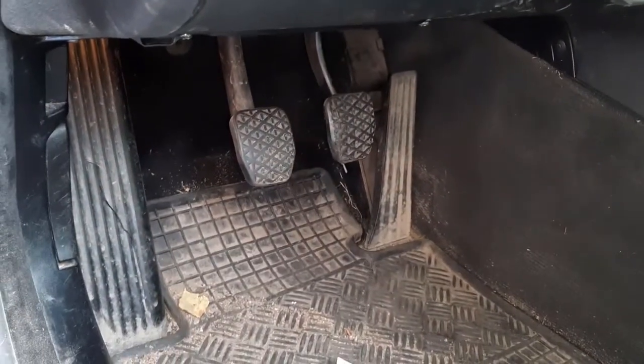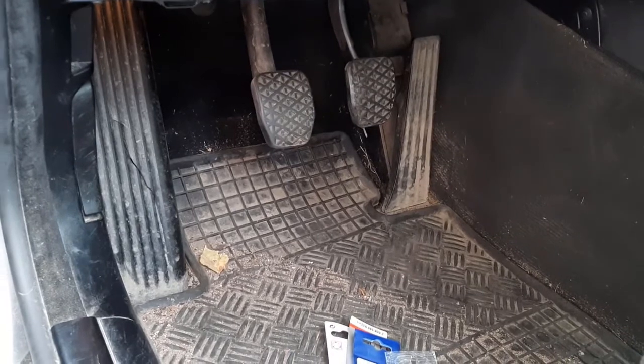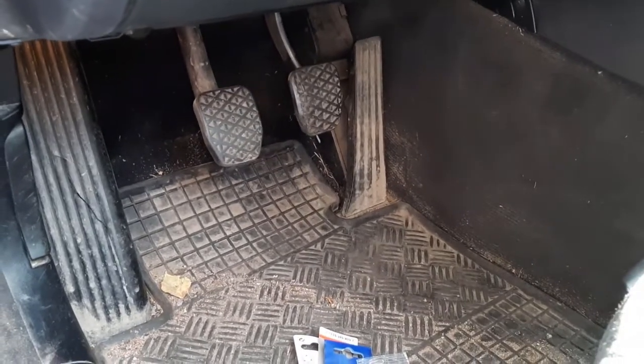We'll be installing an aluminium sports pedal set on this — E46 BMW 3-series.